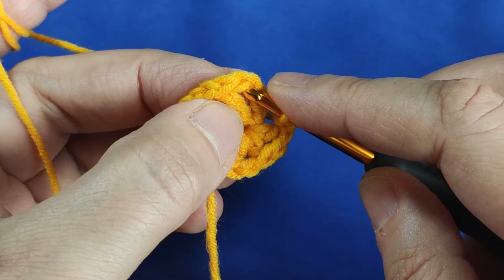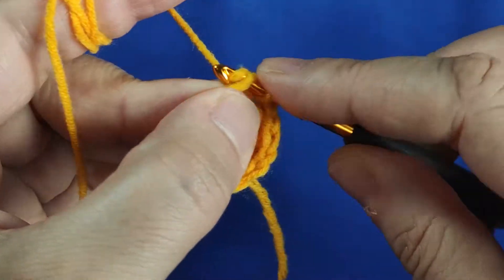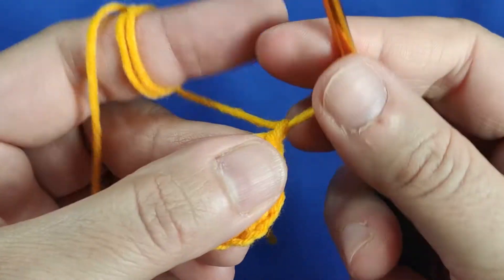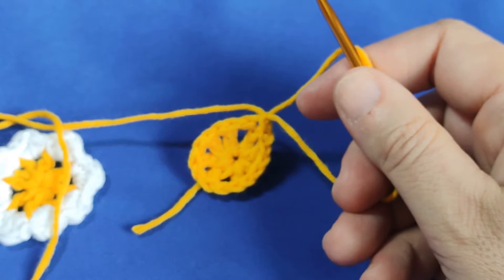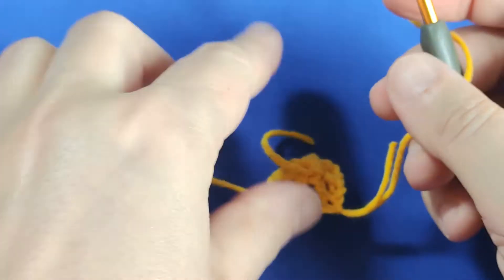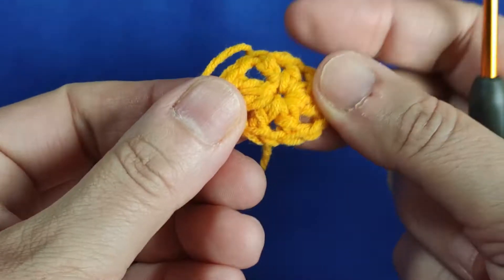1, 2, 3 — I am inserting my hook in the third chain. Yarn over, pull through. Making a slip stitch. Making 1 chain. And I am cutting the yarn. Now I am finished with the first row. I am cutting the yarn. Now I will go on with the white color.